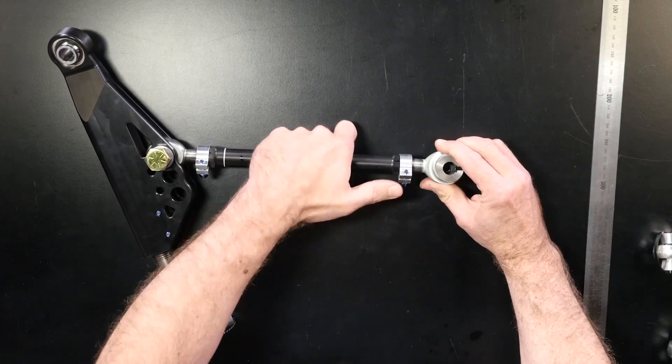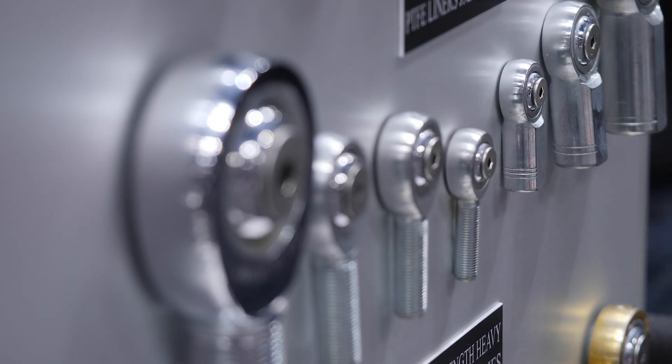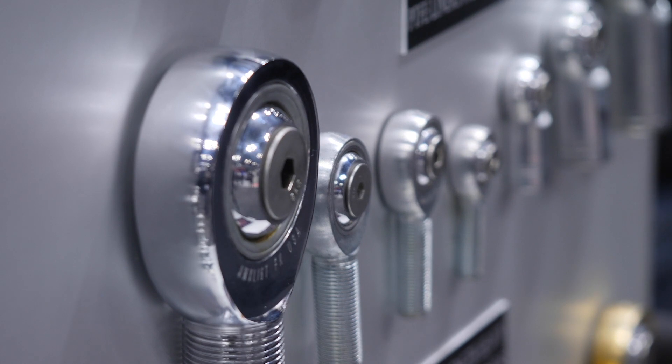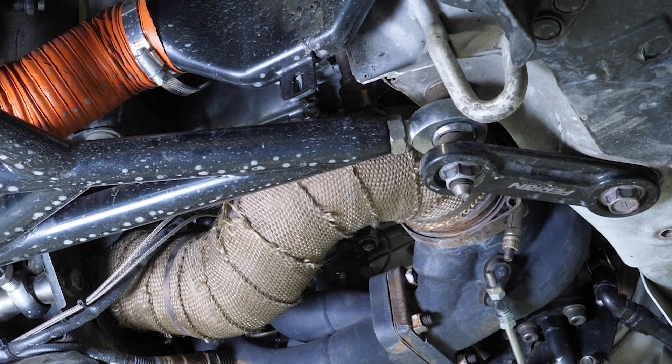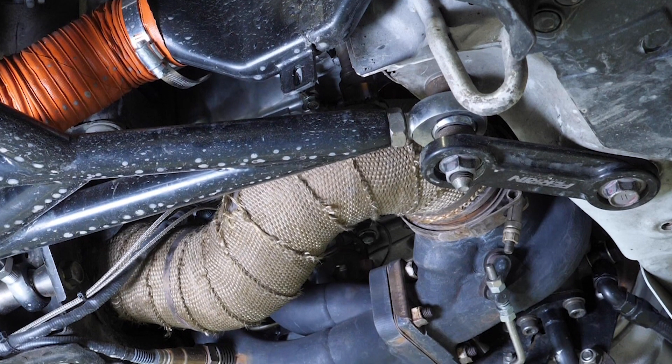For a race or road application, most often we're going to be using a teflon liner inside of that rod end. The teflon liner means that we don't need to grease the rod end because it is self-lubricating. This is particularly important when these rod ends are used in a dirty environment, because a greased rod end will attract dust and will result in quick wear to the rod end, providing additional play and requiring that rod end to be replaced.